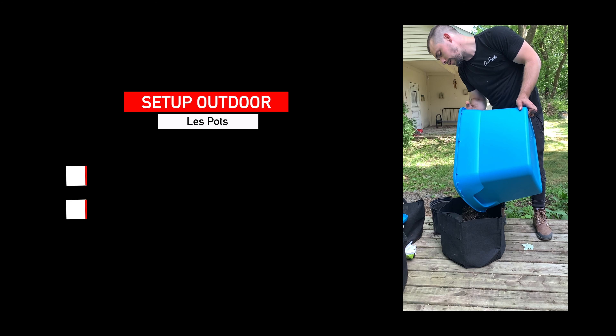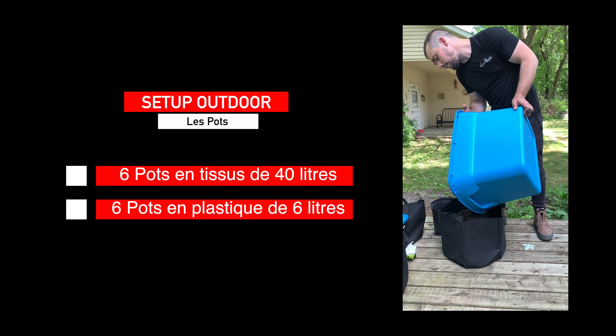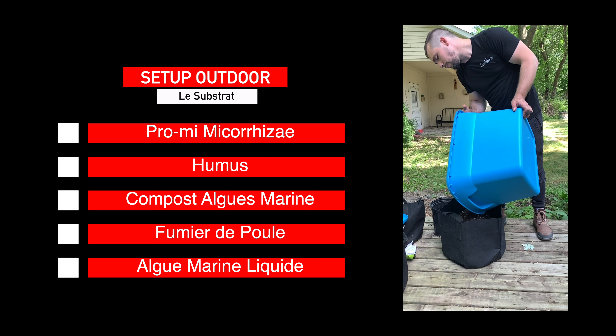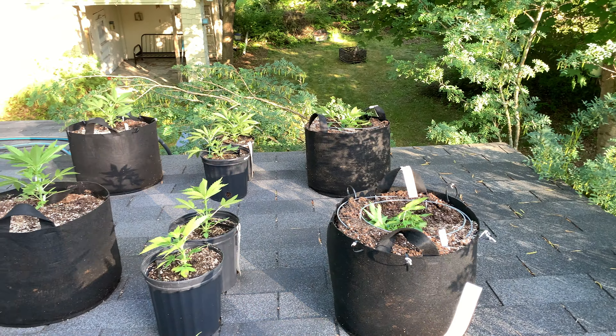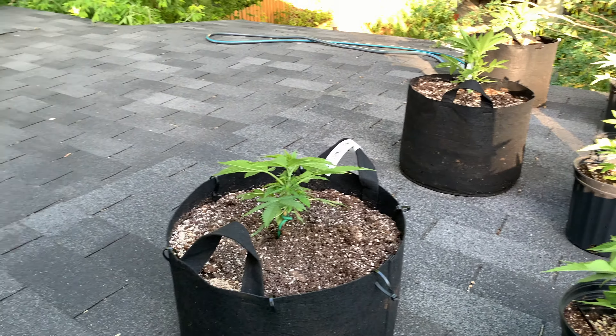Cette année j'ai utilisé deux tailles et types de pots : 6 pots en tissu de 40 litres et 6 pots en plastique de 6 litres. L'objectif était d'avoir des grosses plantes à gros rendement et des petites plantes pour vérifier la stabilité et l'homogénéité des variétés. Pour le substrat, c'est un mélange de promyx mycorisé, d'humus, de compost d'algues marines et de fumier de poule, avec des arrosages deux fois par semaine aux algues marines liquides. Je cultive en pots car le seul endroit très ensoleillé disponible est mon toit.